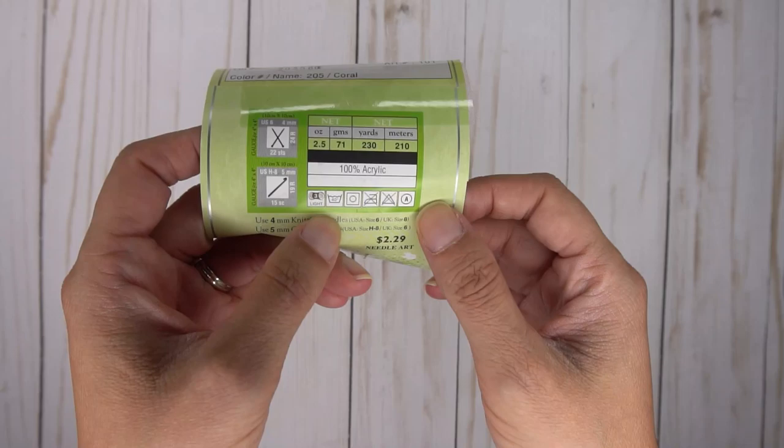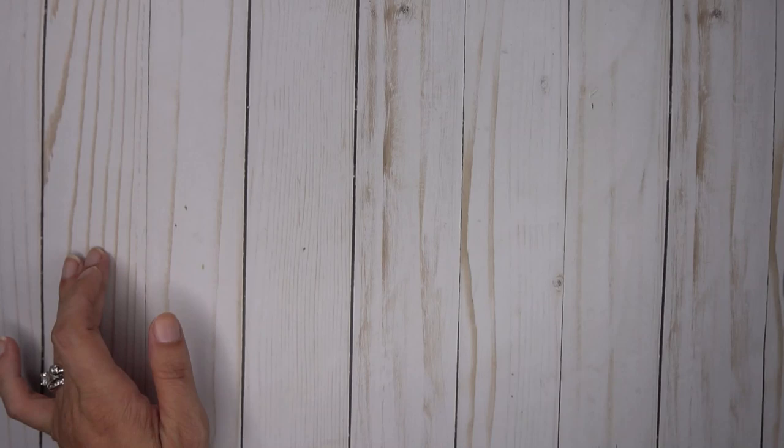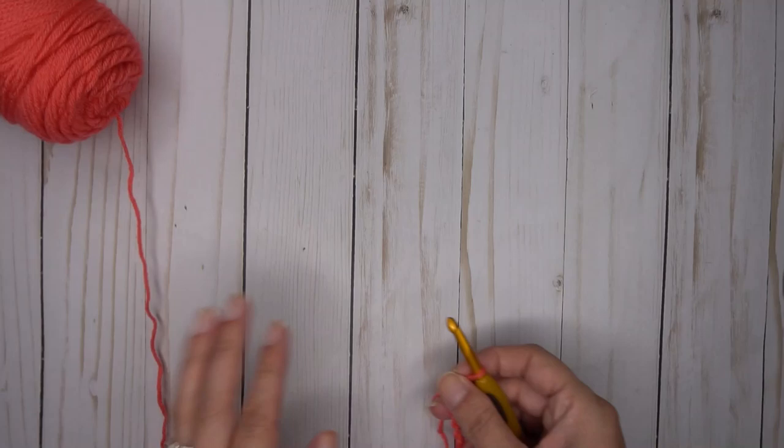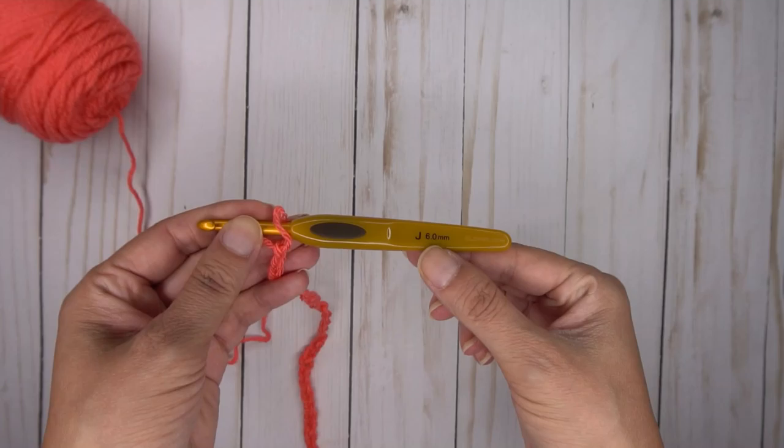You are going to want a size 3 lightweight yarn. This could be anything — a DK yarn, size 3, baby weight, anything like that would be perfect. I have made some in worsted weight yarn as well. If you want to do that, that's fine, but you need to make sure that you check your gauge with the hook as recommended. The hook size I am using with this lightweight yarn is going to be a J, which is a 6mm hook.